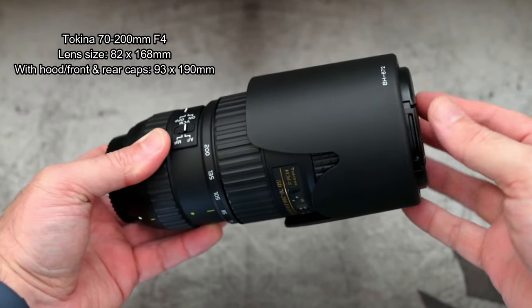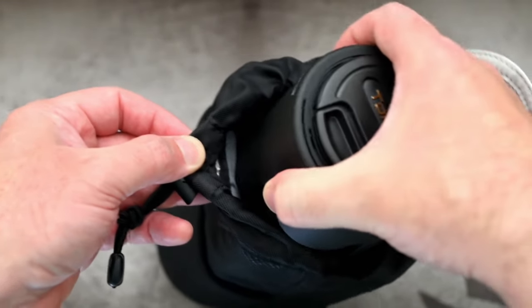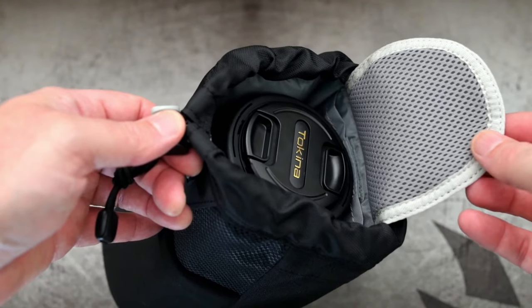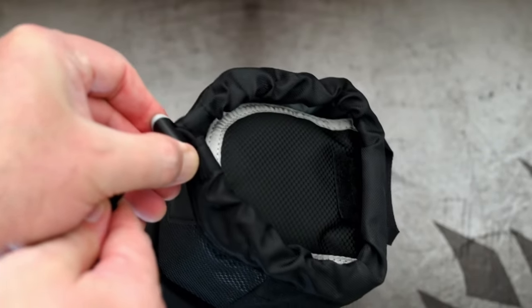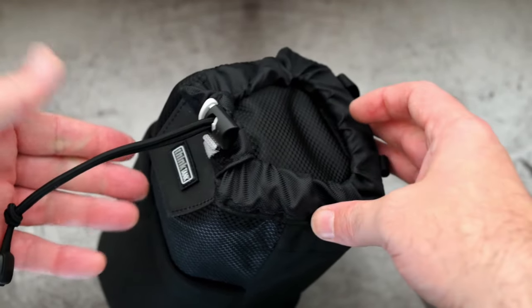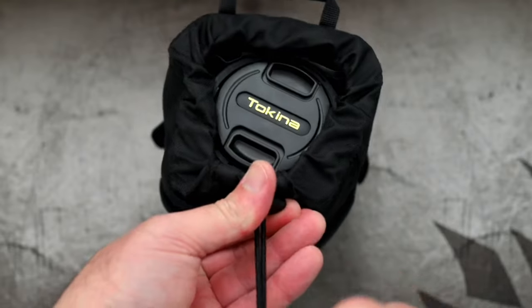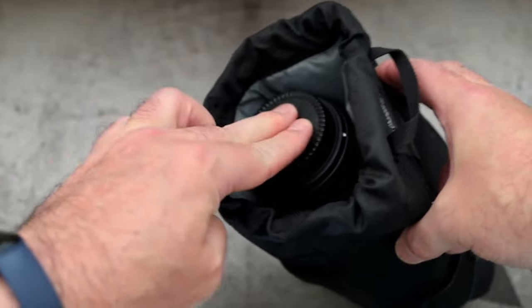I'll give you a few examples of lenses now. Starting with a Tokina 70-200mm f/4 — it's pretty much a perfect fit for that particular lens. Many cases for the 70-200mm can be too long, which is why I was looking at this particular case. The design concept is to have quick access rather than huge padding all the way around. Nothing stops you putting it in the other way around — you might find that a bit easier.